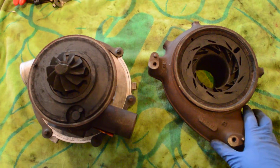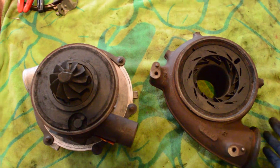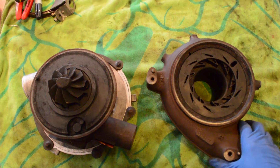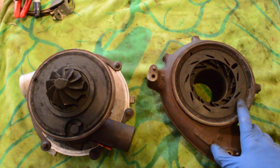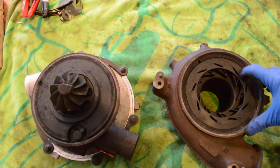A lot of times we'll get calls from customers that their truck isn't boosting well when the truck is cold. It's not boosting under low RPMs, or they're getting an under boost code, something like that. And so many times the cause here is because of these variable veins.